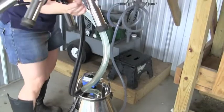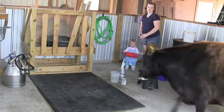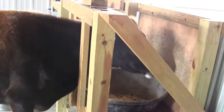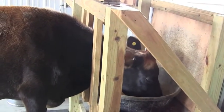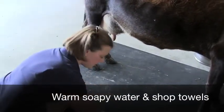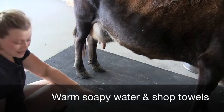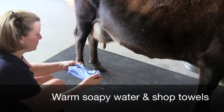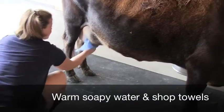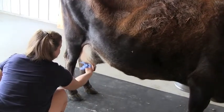Now we just have to bring Faith in. Her head's in there so she can move left to right, but her head's locked — but she doesn't want to move because she has food. We have warm water here with soap in it. I really like these disposable shop towels. I get it all wet with soap and come over here and clean up her teats really good. Sometimes she might have poop on here from laying down in the pasture — today she's pretty clean.